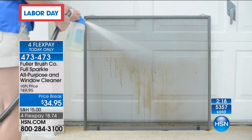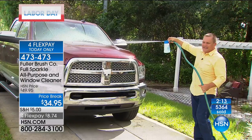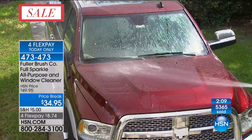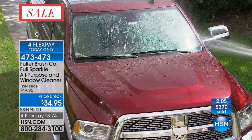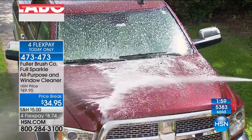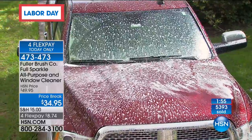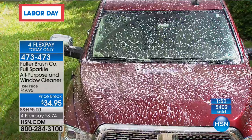We're asking everybody to use our express automated ordering — reminding you today's the final day for that $8.74 flex pay. We are busy on our phone lines. A lot of people are ordering it. The truth is, it's smart. And as we've talked about, the Fuller Company — if you know anything about this company, they're experts. We've been around since 1906. We're the original door-to-door sales company in the country. We know our cleaning products — we've been doing it for over 100 years.